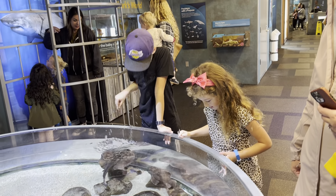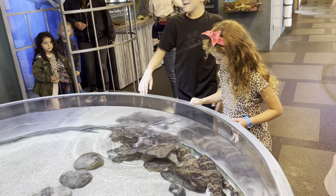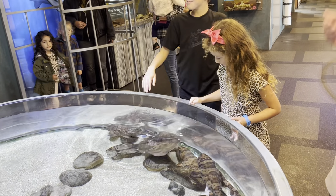This is Ramblin' Rusty. I'm here at the Santa Barbara Pier, and this is at the World Museum here.